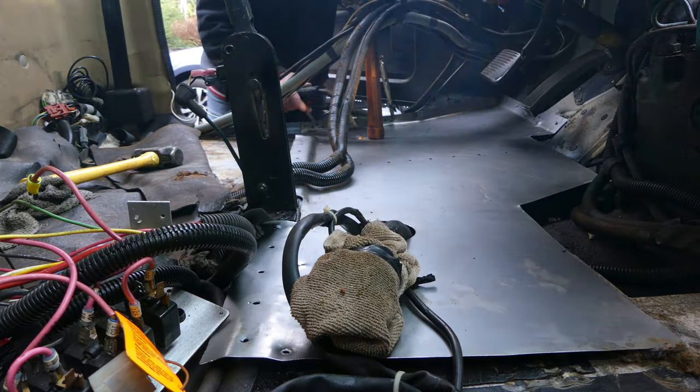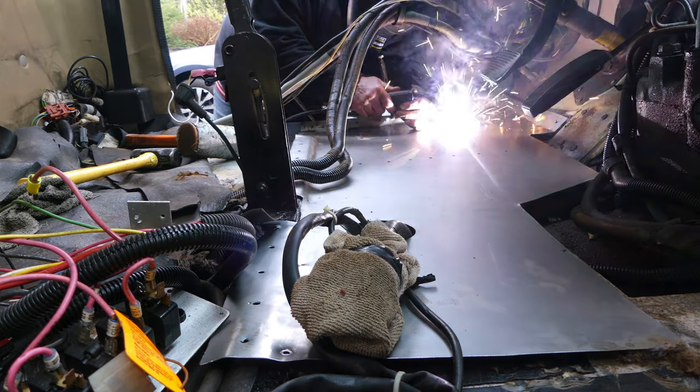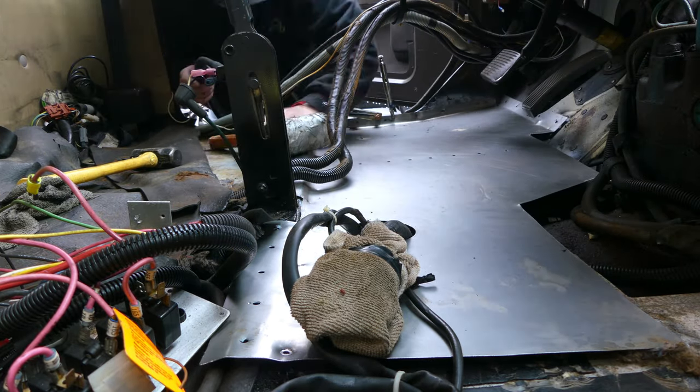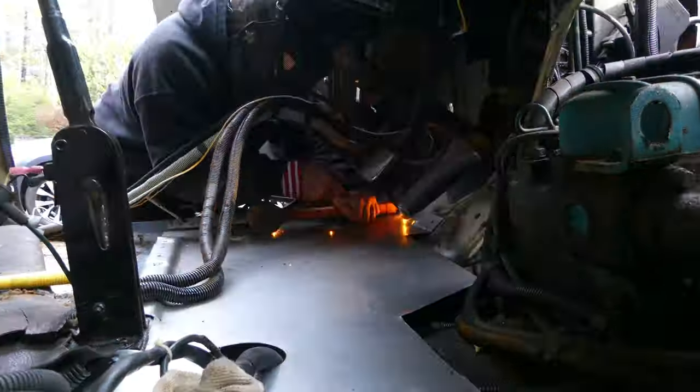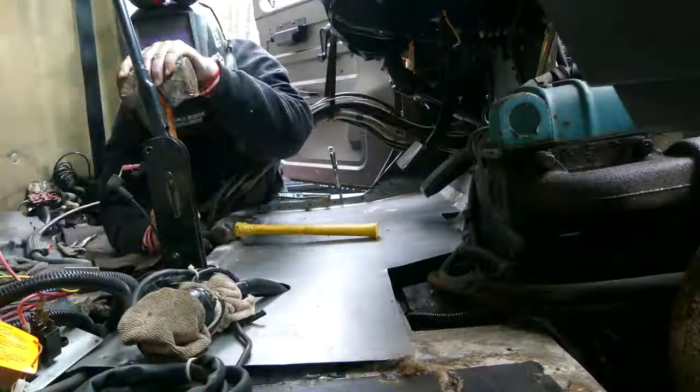Now we're ready to weld it in place. This was done by using pre-drilled holes on the new floor pan to spot weld to the existing floor and chassis. This creates a very strong and clean weld.